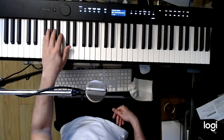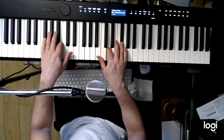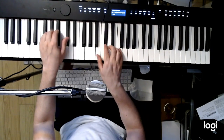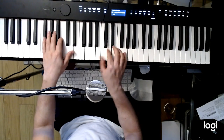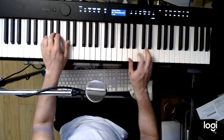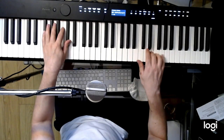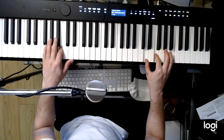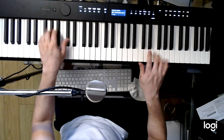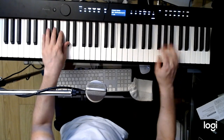One, two, one, two, ready, go. One, two, one, two, ready, and. Stay there. One, two, one, two, ready.